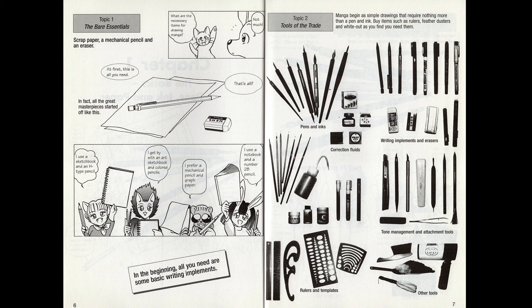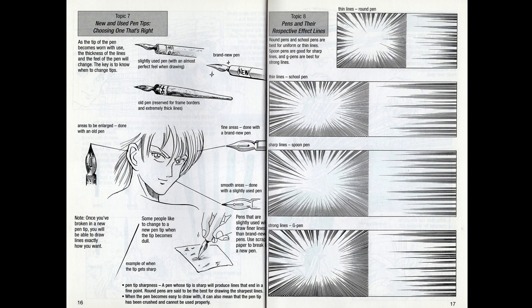It starts at the start: what do you need? You can draw with anything you can get your hands on, but here are the things you should be aiming to end up with. It gives specific types of pens, papers, and drawing tools. Because this book is about physically creating manga — it predates the internet, written in the late 90s — it talks about what pens to use, what kind of line weight you get, which ones are better for curves, and which are better for straight lines.